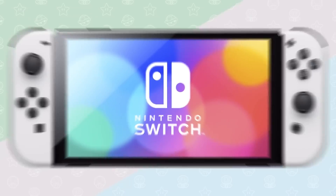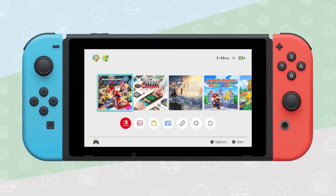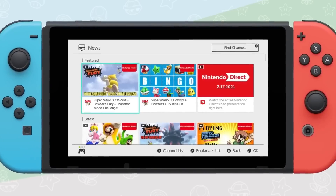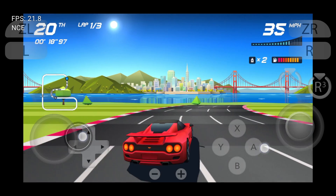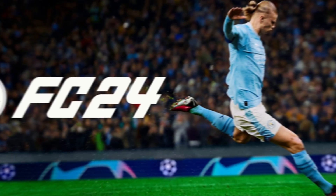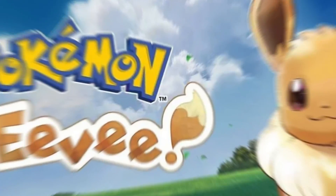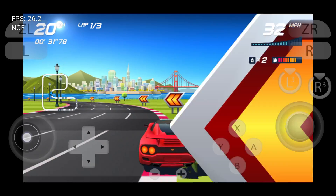What's up guys, this is Pro Warriors. Nintendo Switch is one of the best handheld gaming systems, and every gamer has dreamed of buying it but can't afford the high price. Today your worries will be over because with the help of Suyu, a new Nintendo Switch emulator, you can run any Nintendo Switch games like FIFA 24, Super Mario, Mortal Kombat, or Pokemon GO on your Android phone.